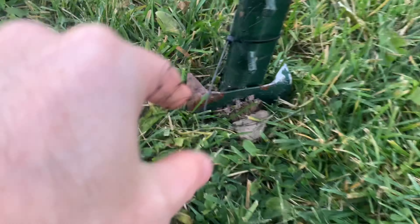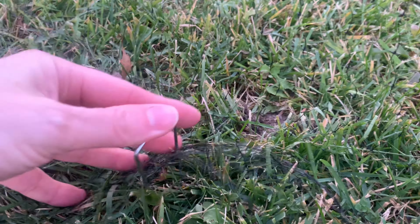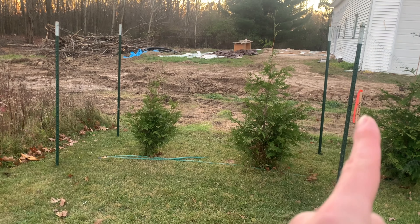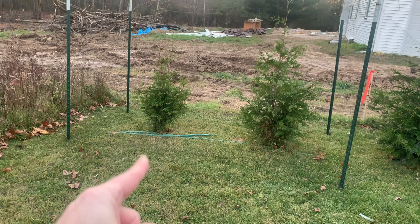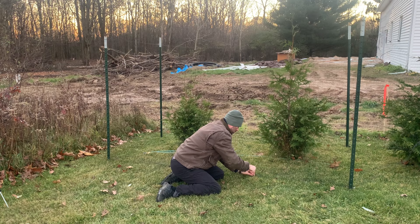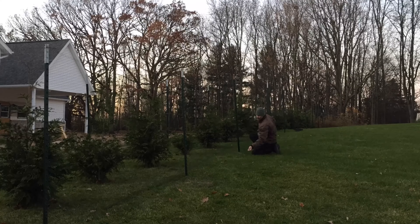I'm not quite using the full height of the seven-foot net, so there's some extra length at the bottom. I bunched it up and used a stake to secure it in place. I spaced two stakes evenly between the posts — one here and one here. This keeps the net down and stops animals from going underneath it. Then I moved to the next section and repeated the process all the way around the trees.